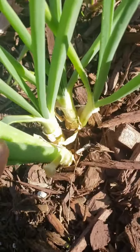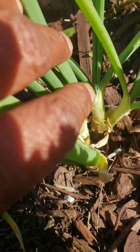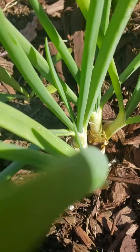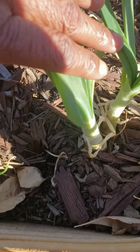Onion — grown from kitchen scraps. Look at that. Three. Four. Four bulbs longer. Check this one out. This one has two big bulbs for me.